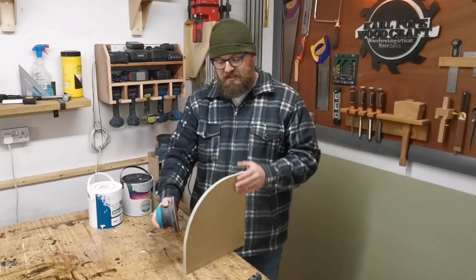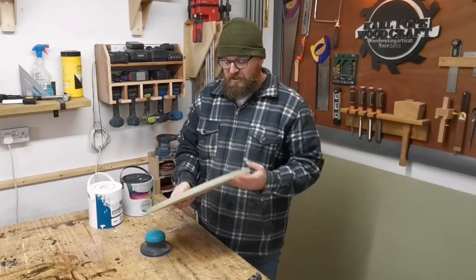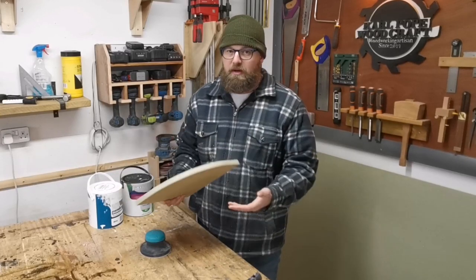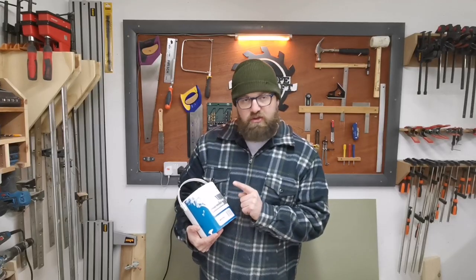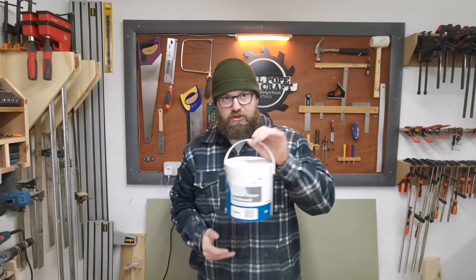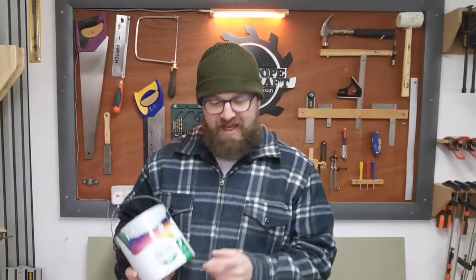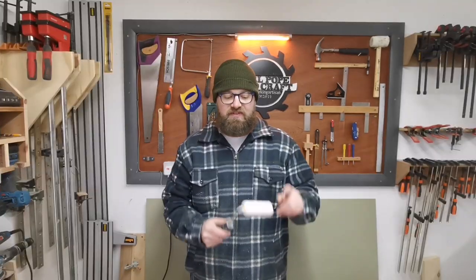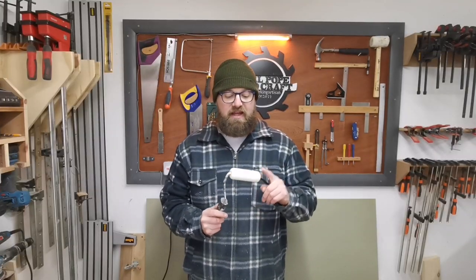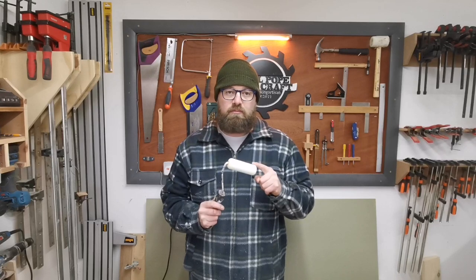I like to use a sanding block rather than an electric sander, and I like to use 120 grit. The first thing I do is give it a nice sand all around the bare edges. The top and bottom I don't worry about right now — I just take care of the edge. The next thing we need is a good quality acrylic based primer, and for the top coat we use a good quality acrylic based silk emulsion. It's hard wearing, you can wipe it down, it bonds really well with the acrylic undercoat. And equally as important is a good quality foam roller.